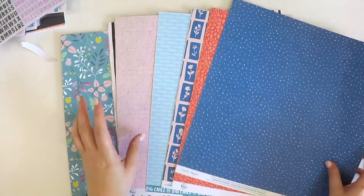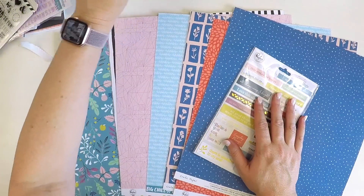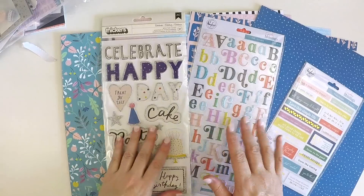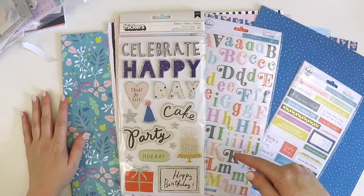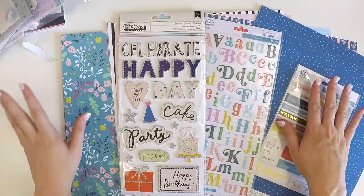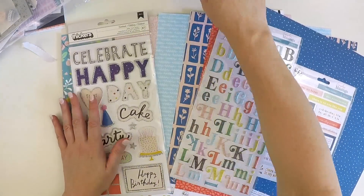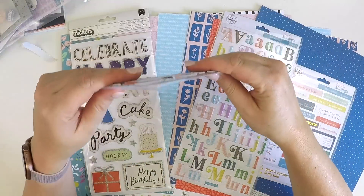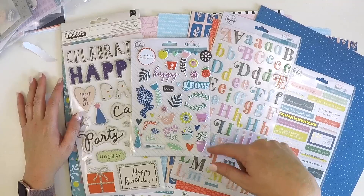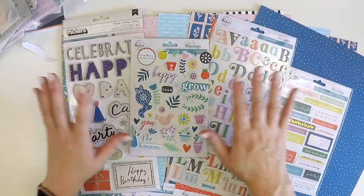So there we have it — another creative, bright, happy, positive month ahead with all these beautiful products. Make sure you stop by my channel every now and then to see all these gorgeous layouts. Pop on over to the Hip Kit Club — links are below — to subscribe and join the family. We have a Facebook group as well — it's a really lovely community. If you've got any questions, leave them in the comments below. Take care, bye!